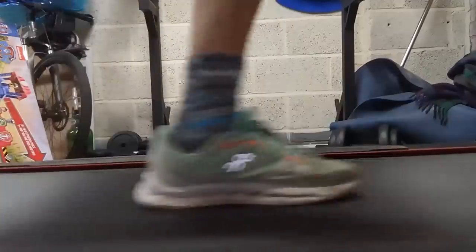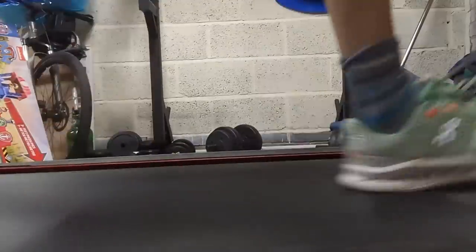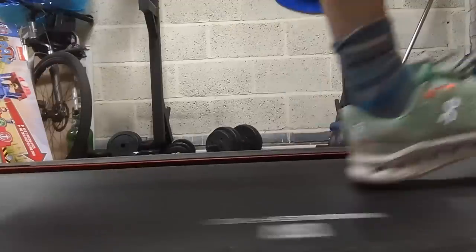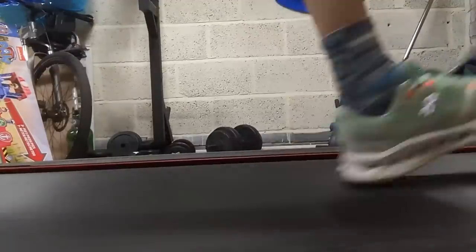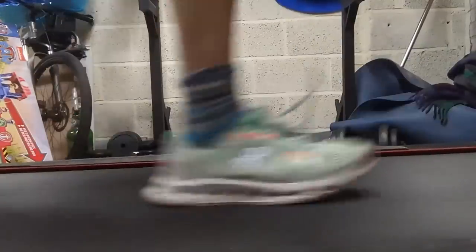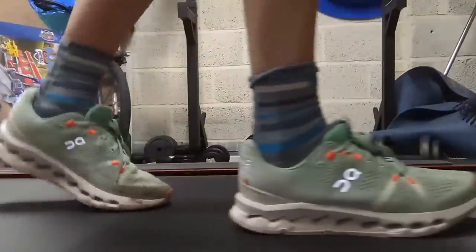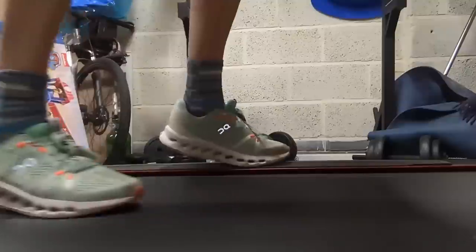The Cloud Surfer doesn't offer much stability. I noticed my piriformis area was feeling a lot tighter on my right side having run a lot in the Cloud Surfer, whereas the Cloud Monster — being firmer — ended up offering a bit more support. So if you have any issues with pronation or muscle imbalances affecting the posterior chain, it's worth noting that the Cloud Surfer's extra cushiness means you'll be working those muscles harder.